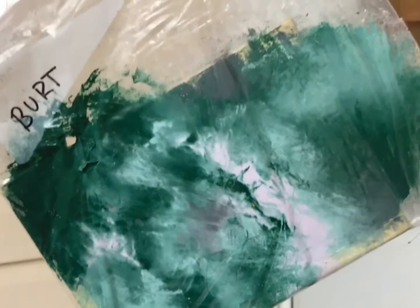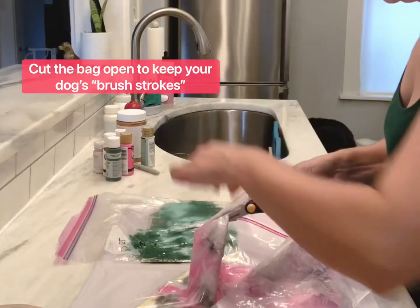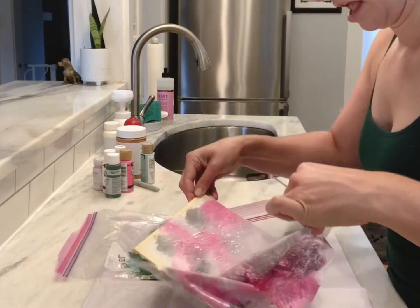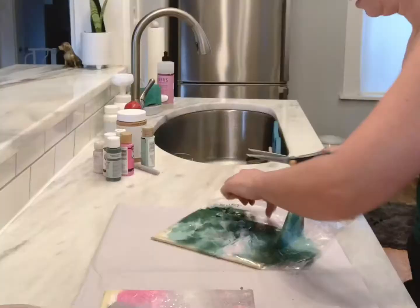And when they're done it should look like this. I cut my bag so that I didn't mess up any of the dog's brushstrokes, and this is how Lucy's turned out. Beautiful pinks, lavender and grays. I love how it turned out.